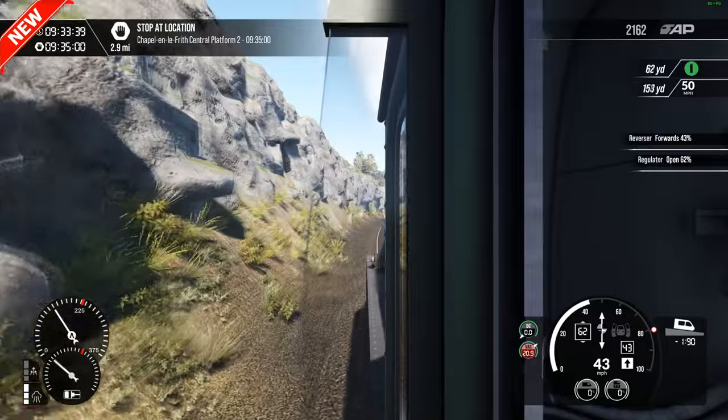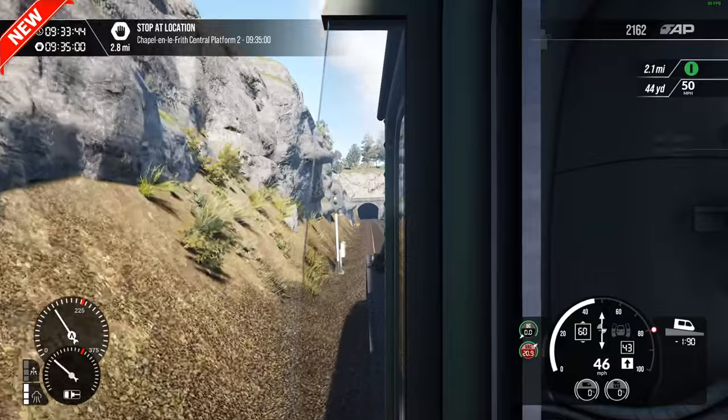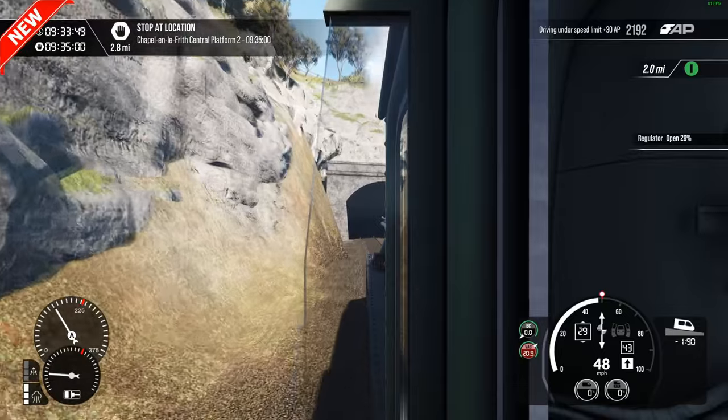We are downhill now as well. We've got a decent length to open up — it drops to 50 while we travel through, and it opens back up again, hopefully once it's cleared.